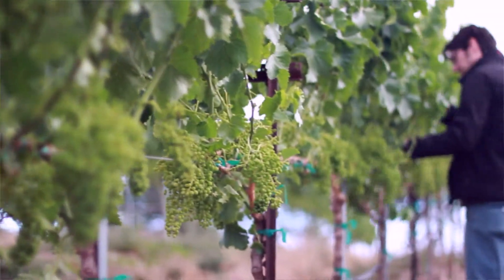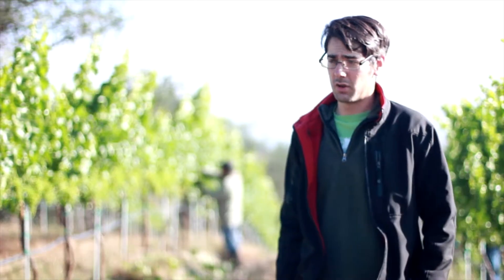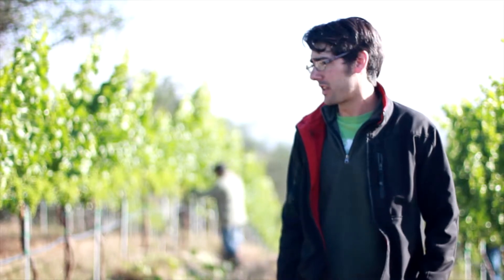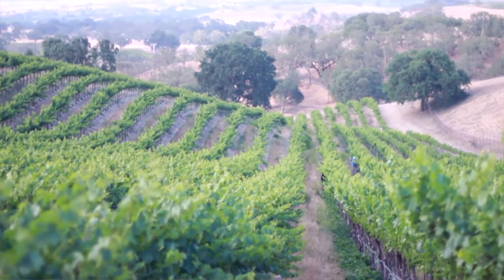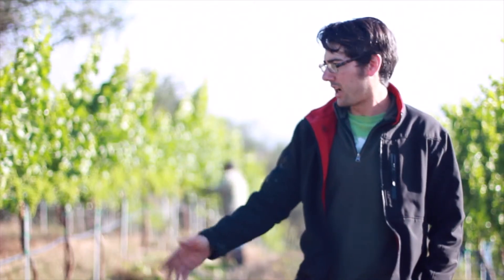Doing this early is highly crucial. Today is the early part of June, which is usually when we start — beginning with the hilltop grapes, which break bud first and have more clusters early on.